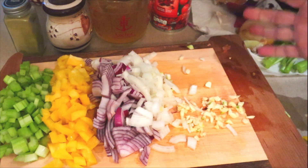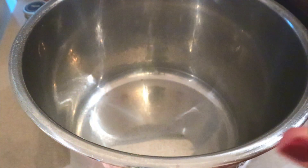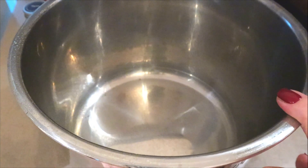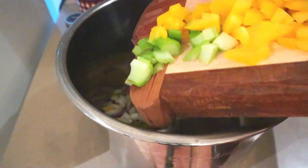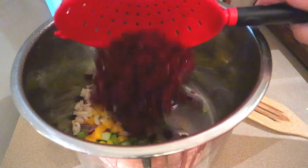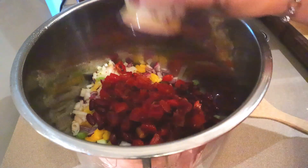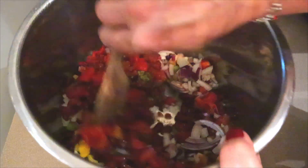That's pretty much all the prep work there is. Now we're just going to combine everything in the slow cooker. I use my Instant Pot — my Instant Pot has a slow cooker function. I did spray my insert with some cooking spray. So now I'm just adding all the vegetables and the garlic, then I'm going to add the beans and the tomatoes and the juices, and a quarter teaspoon of thyme and pepper. Then just give that a mix.